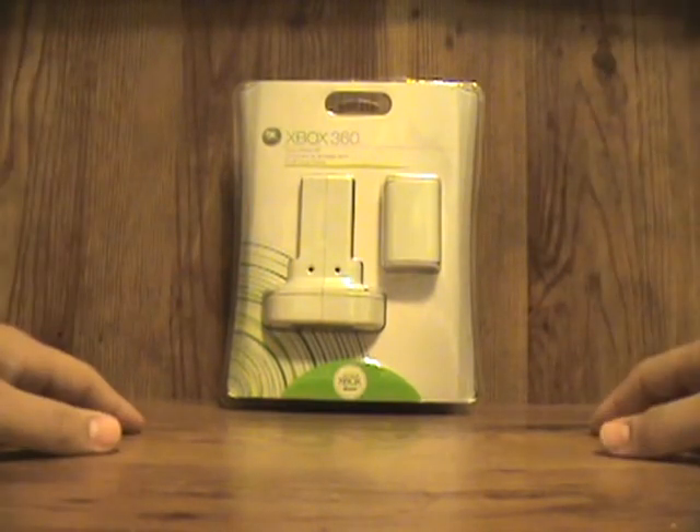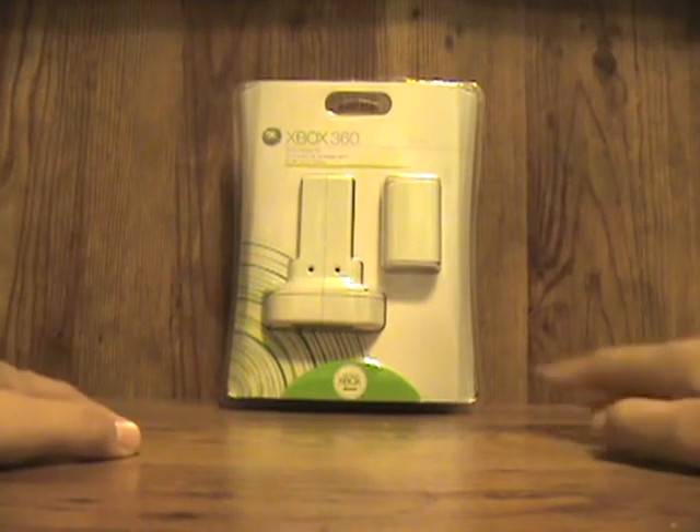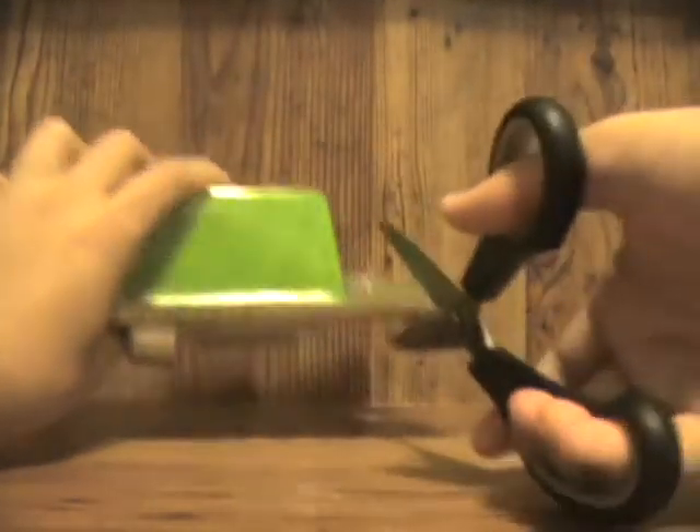That's a really good purchase, so yeah I'm gonna start unboxing it.